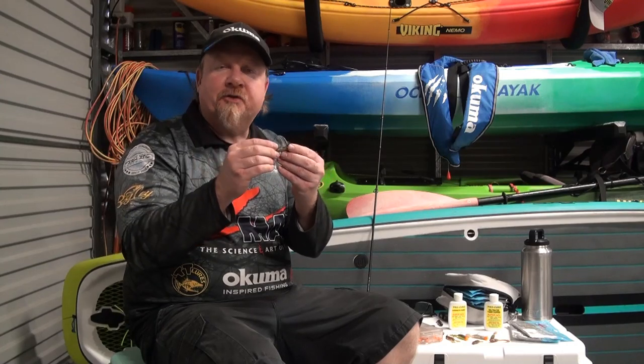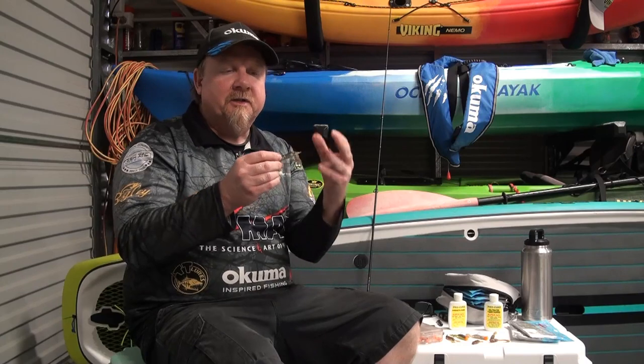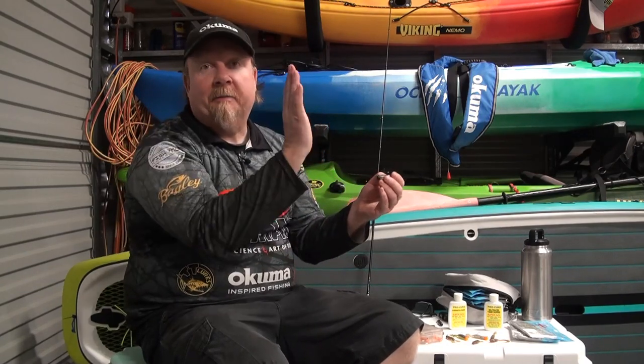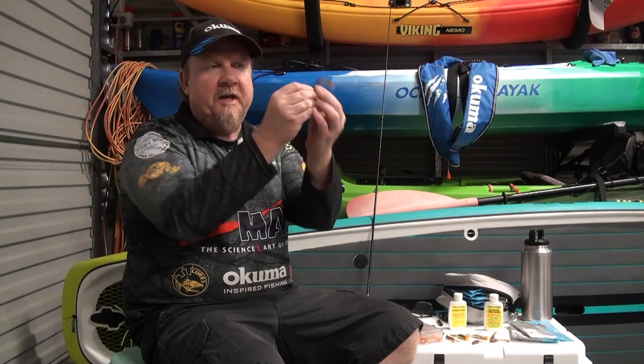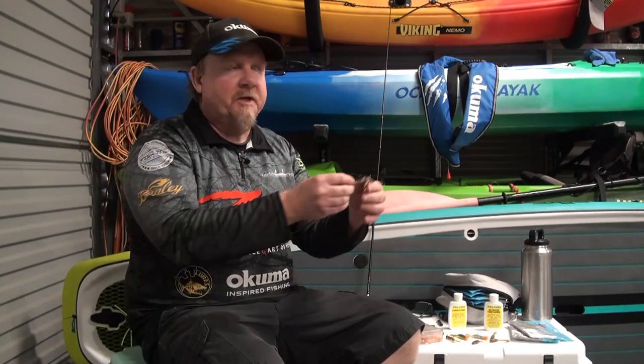What we do is team up a mushroom style jig head — in this case the TT Lewis Nedlocks jig head — with a buoyant plastic. Here we have the 10 Times Tough Z-Man plastic. The Z-Man Elastec plastic is naturally buoyant, so it's going to give us that rapid stand-up, that hinging that we want, and teamed with that mushroom style head we get that rapid stand-up presentation.